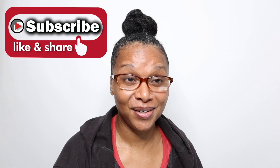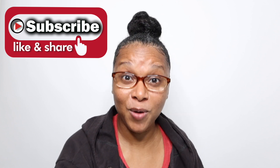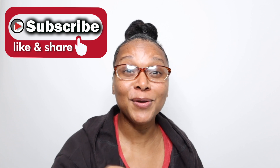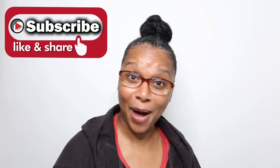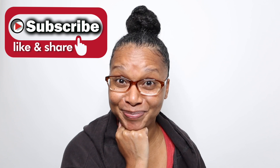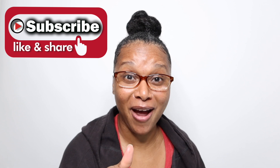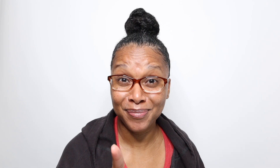Have you subscribed to this channel? Just a valid question! I have a video showing you how to subscribe — I'll link it below and in the top right corner. Go ahead and like and subscribe. Like, comment, subscribe, follow me on social media, and share this content with a fellow naturalista who might benefit from it. Facebook, Instagram — subscribe here!